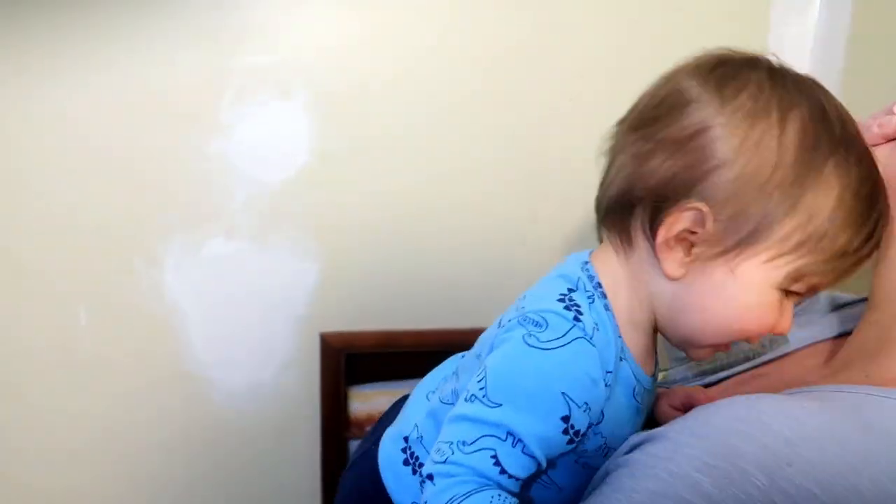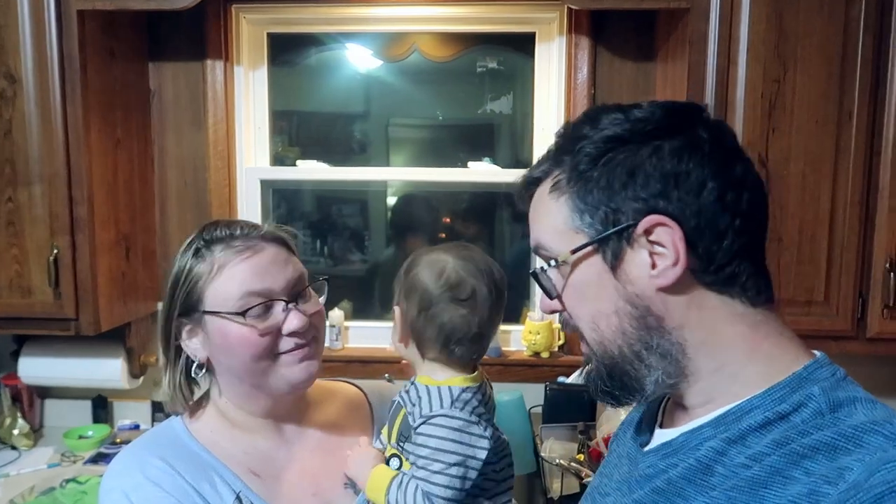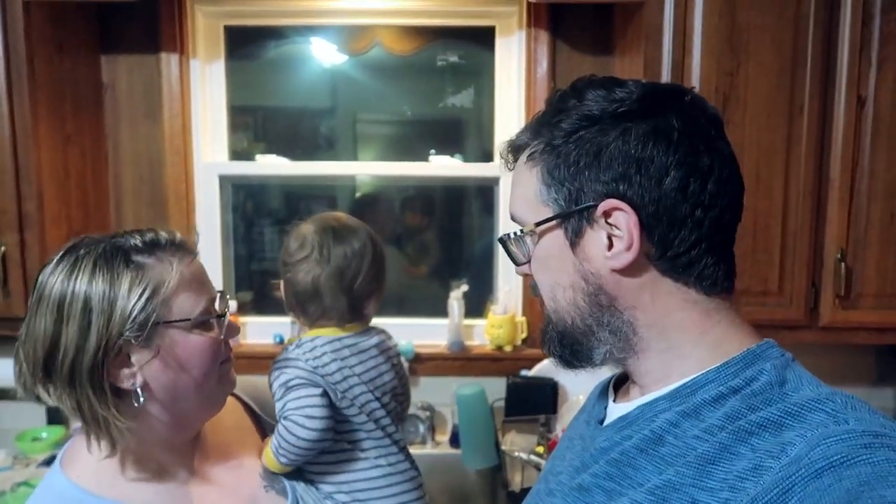We gotta get Lincoln ready for bed and then I gotta go to work. Lincoln, what do you think about the bathroom — does it look nice with some color added? I think we're on the home stretch almost. We're going to work on it a lot this weekend. Hopefully we can get it finished soon. And you took some steps today — before you know it you'll be walking and then running around the house and mommy and daddy are going to go crazy. We've got a couple more gates to baby-proof things. Okay, we'll talk to you guys tomorrow, bye!